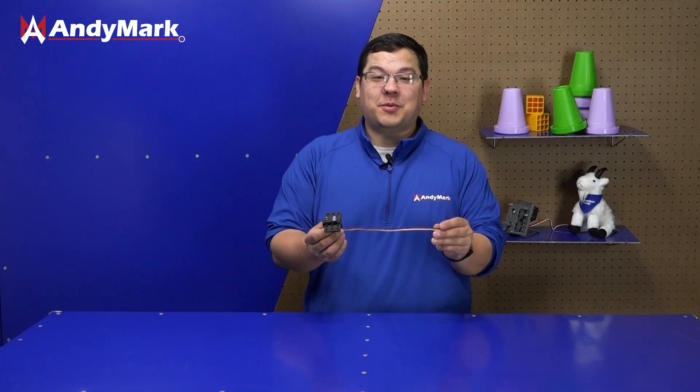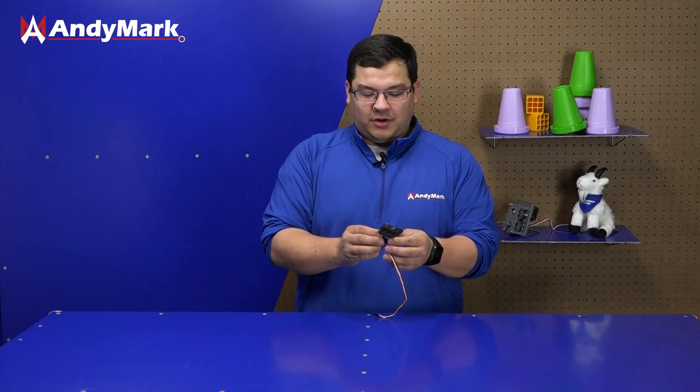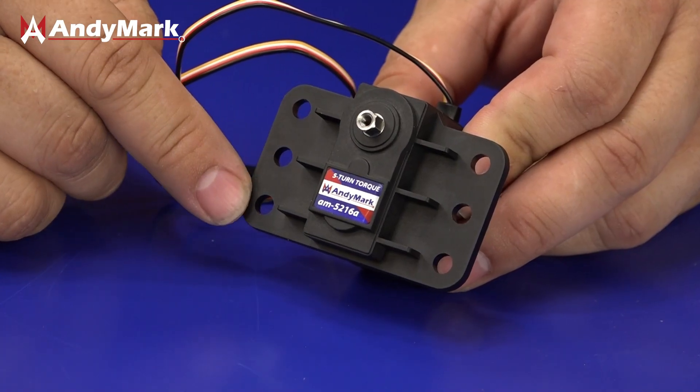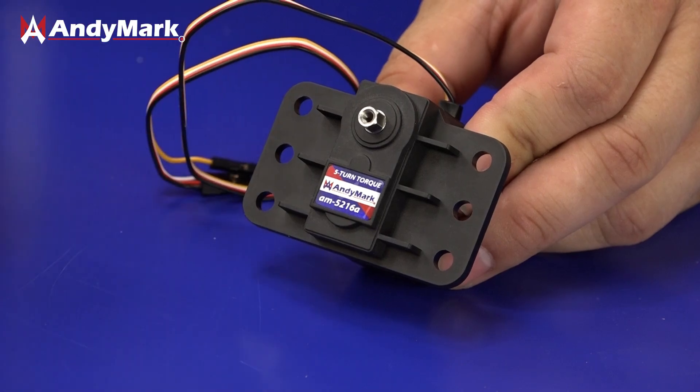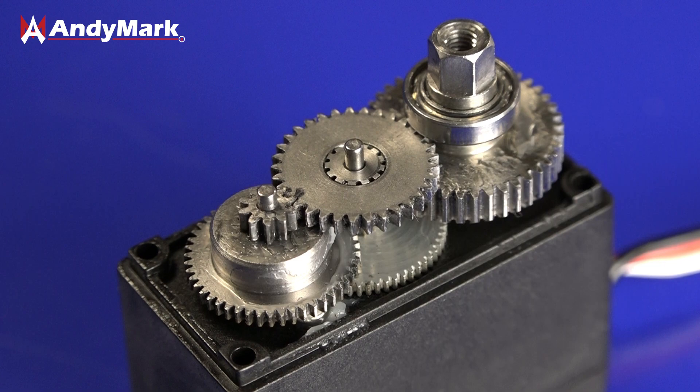This is an Animark programmable servo. It comes in a couple of different forms including high speed, high torque, one turn, and five turns. Some interesting features on our servos are the integrated mounting flanges with a number 10 hole pattern, the steel hex output shaft, as well as steel internal gears.